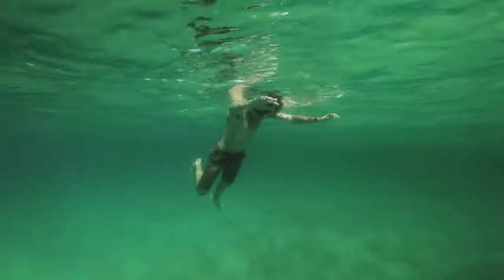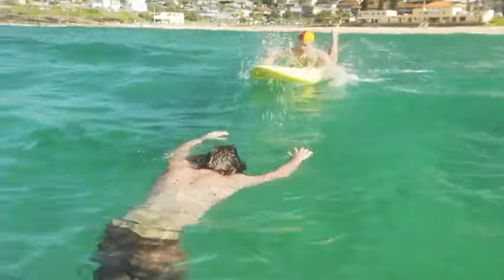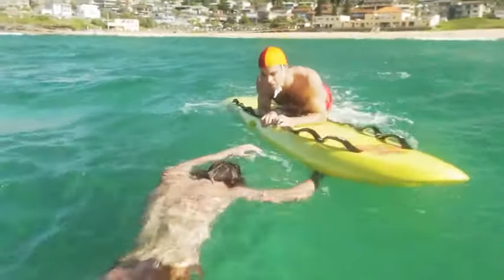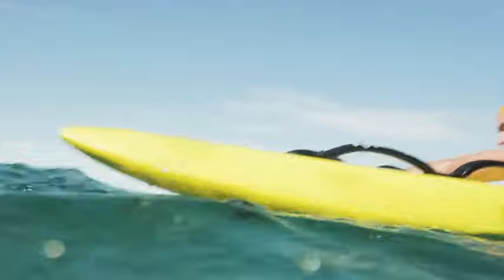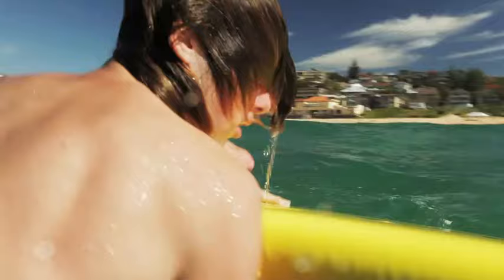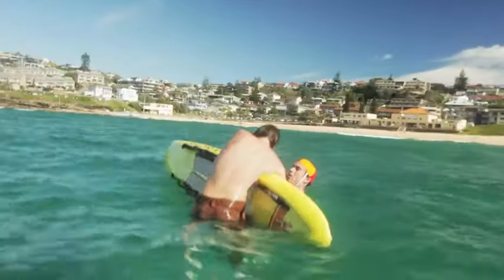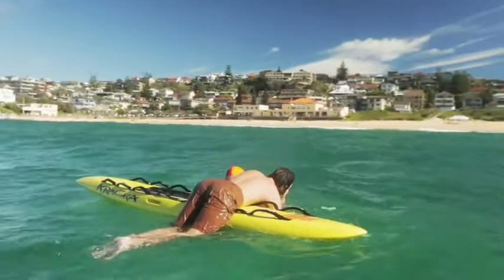On reaching the unconscious patient, the Lifesaver positions the rescue board between the patient and the shore. Rotating the board for the first time controls the patient to a position where their armpit and head are clear of the water. Rolling the second time brings the patient clear out of the water and positioned on the deck of the rescue board.